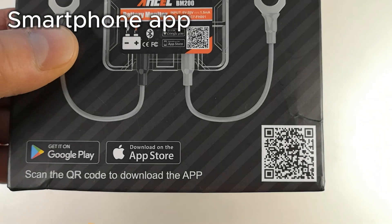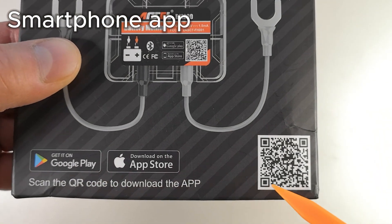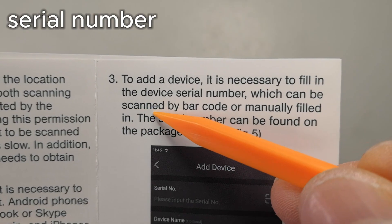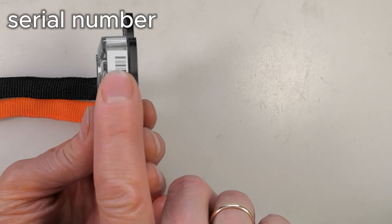You can see the battery status with the phone app, which you can download from the App Store. The app needs the device's serial number, which is on the side of the device or on the box.